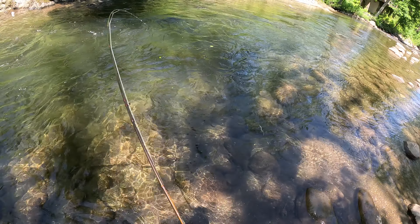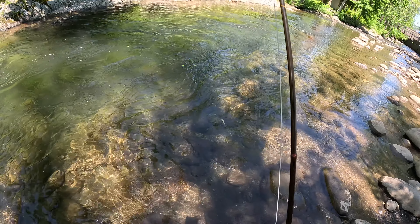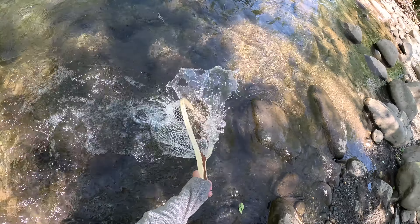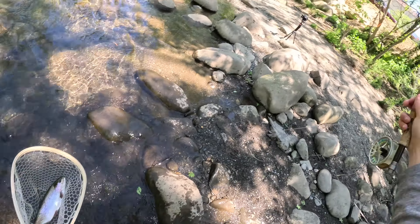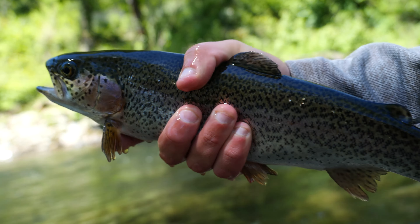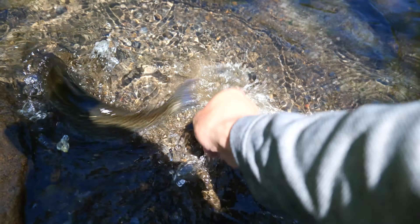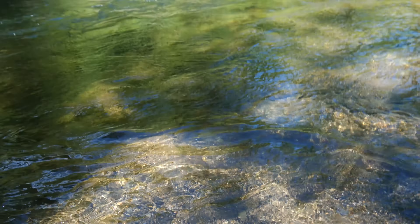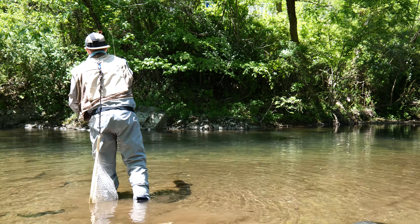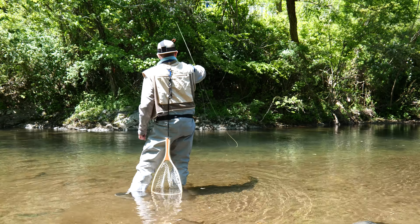Oh, that's a good one! Cool. That's a good one. I felt him take it too. Oh, he's not done — he don't know where to go. He's just trying to spit it out. Oh my God, he didn't put up a fight at all. Look at that one — that's a nice one. Just let him go, let him grow. Right into the water.